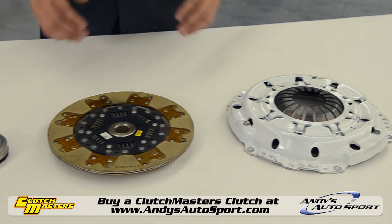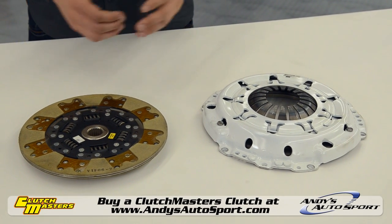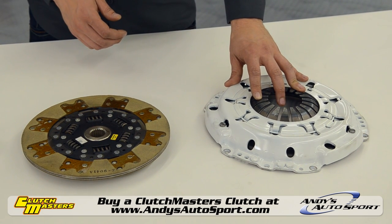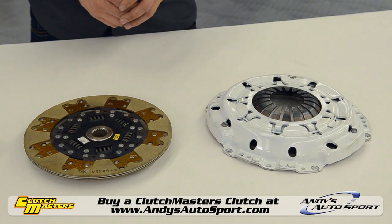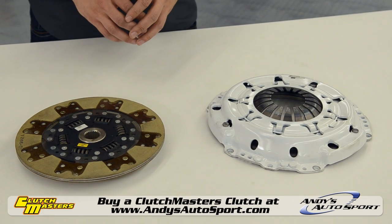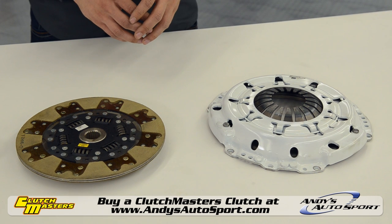Now, if you've got more than your basic bolt-ons, such as camshafts or even a mild turbo system, you might find what you're looking for with the FX300 street and race line of Clutchmasters clutches. These Kevlar units can really take some abuse, with only slightly increased pedal pressure and a solid positive engagement.